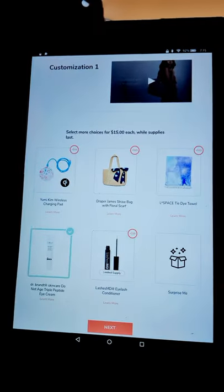The last thing there is a surprise box. Now, everybody — all members — can pick one of those items. I picked the Dr. Brandt one. The reason being is I don't really want a straw bag; I've got straw bags for the beach. I've also got a phone wireless charger so I don't need that. I don't really want an L Space tie dye towel — I've got tons of towels, got beach towels. I definitely don't want the eyelash conditioner thing. I could have gone for a surprise me, but I do like the idea of an $82 eye cream. Eye creams are invaluable. I love eye creams.